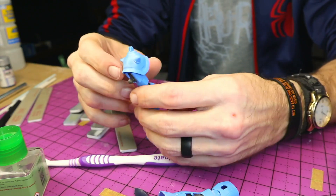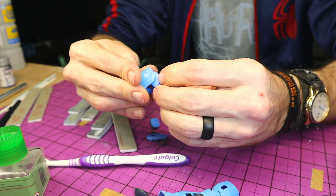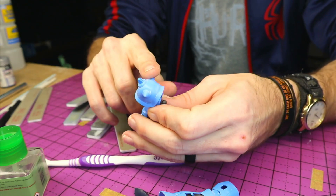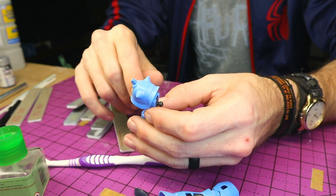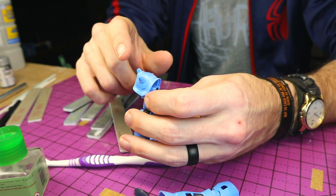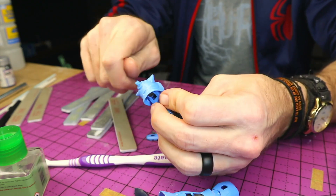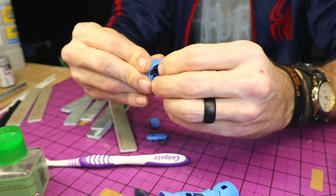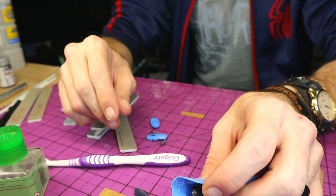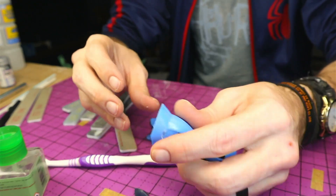That took quite a while, to be honest. I will say, I do not recommend doing the Gouf Custom for your first time doing seam line removal on shoulder pieces like this, because trying to keep the shape and going around these spikes is kind of a pain. So it took quite a while trying to get in there and work everything out, but it ended up working out pretty well. We'll clean that up in a moment. Now let's get started on the leg.